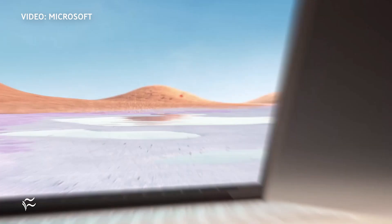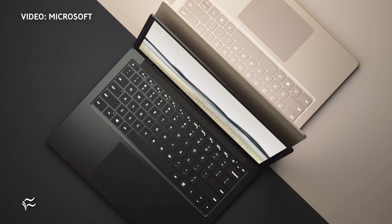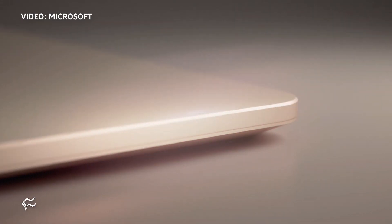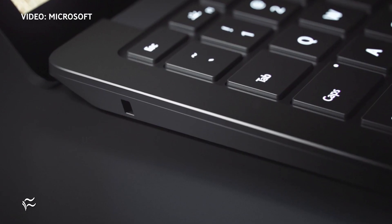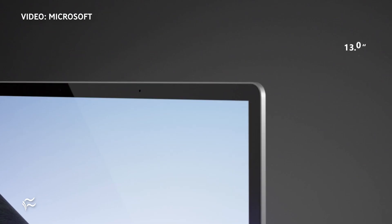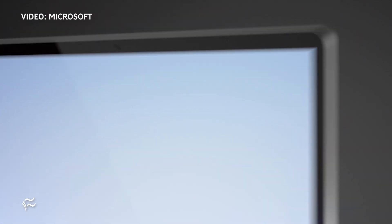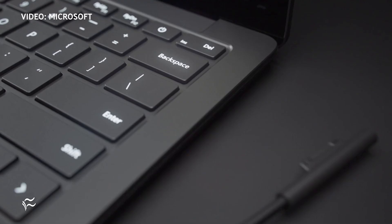The 13.5-inch Surface Laptop 3 is powered by a quad-core 10th generation Intel Ice Lake processor, and Microsoft says it's twice as powerful as the chip in the Surface Laptop 2 and three times more powerful than the chip that drives the MacBook Air. The 15-inch model has a processor that Microsoft calls the fastest processor for any laptop in its class today.